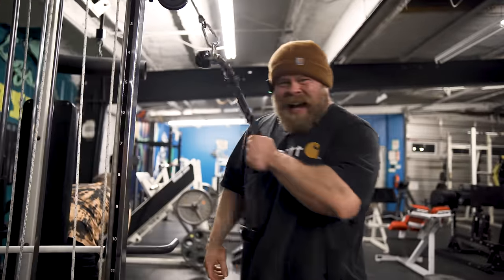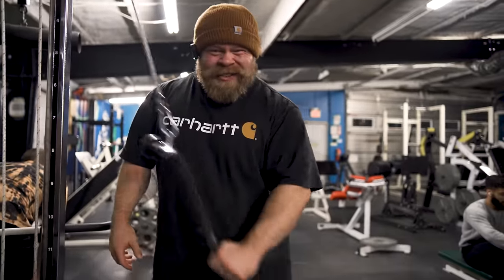Triceps are important for a raw bench press. This isn't some tinfoil hat conspiracy that pecs don't matter on a raw press, because they absolutely do. But most raw lifters are not training their triceps hard enough, and just half-assing a couple sets of pushdowns isn't going to do it for you. So we're going to go through my top three tricep builders for bench press.